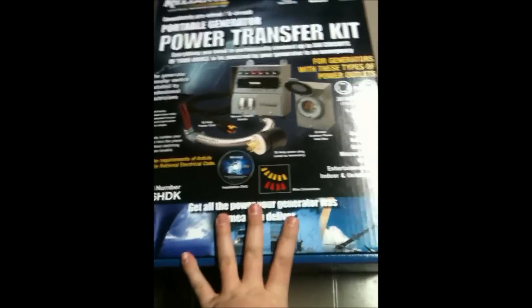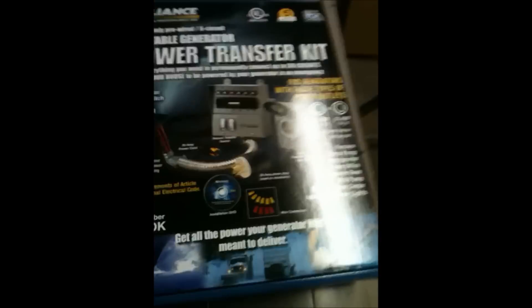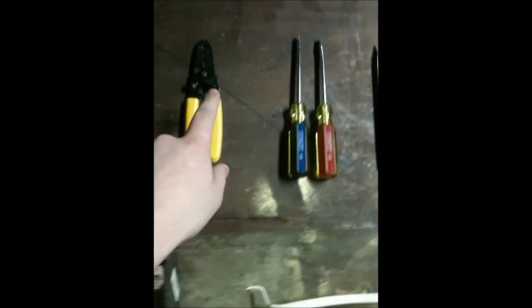I've been meaning to get one of these for a while now and just now got it. So I'm going to walk you guys through an installation. Things you're going to need are wire connectors, which it does come with, wire staples, screw gun, wire strippers, screwdrivers, knife or any other cutting utensil, and your breaker panel's front so you can see what breakers are what. And I have my panel right there.